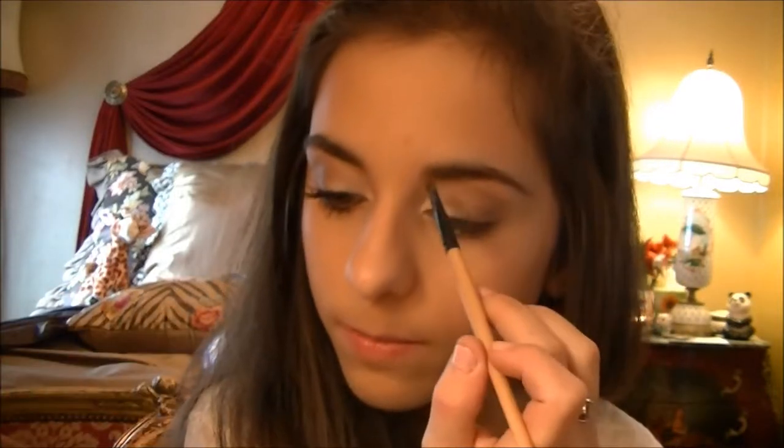That's it for the eyeshadow. After you've blended it all in, go ahead and fill in your eyebrows with Buck. She has thick, thick eyebrows in this photo. I'm filling in mine in the front very dark.